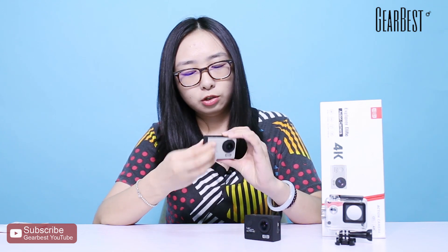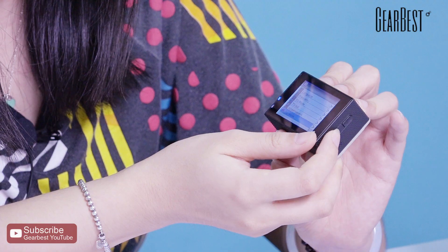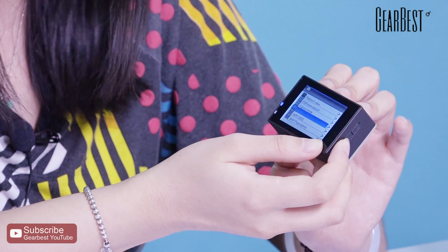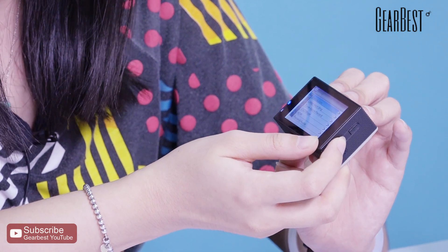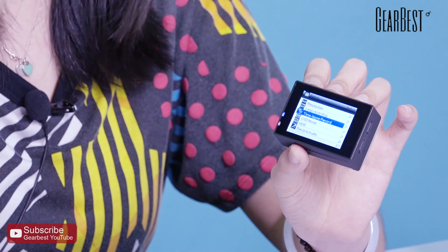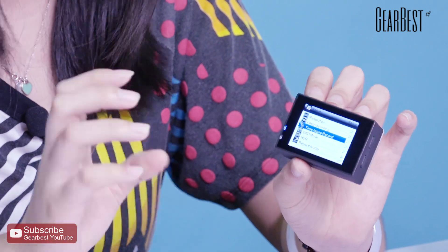Let's check the functions. This is the car mode, and it also has an aqua mode. There's also a time-lapse record mode, so you have many choices for your video recording.